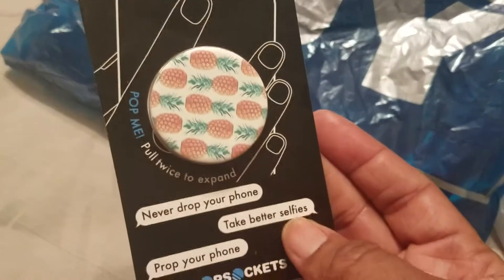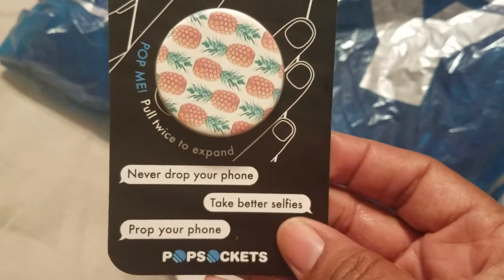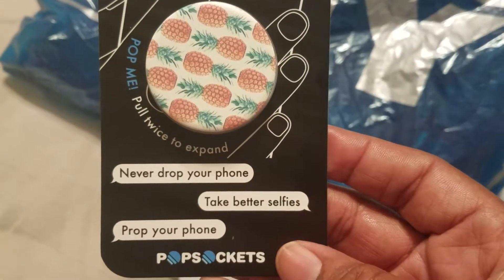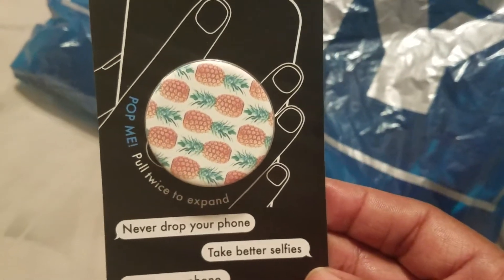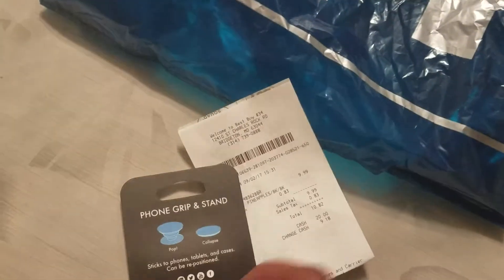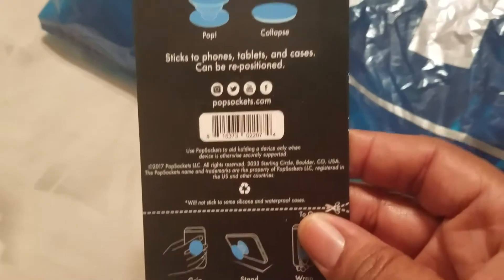This is from Best Buy. And I know you all know what these are called — Pop Sockets. This one is Pineapple. It says: never drop your phone, take better selfies, prop your phone, pop me, pull twice to expand, phone grip and stand. And I got this at Best Buy.